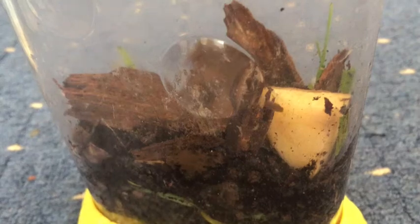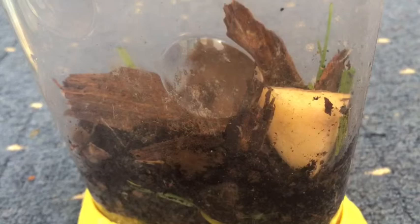Hey guys, World of Animals here. Today in this video we are going to be looking at how to care for your wood lice colony. Come on and let's go look at the world of animals.